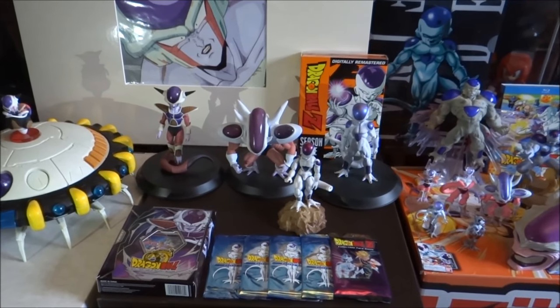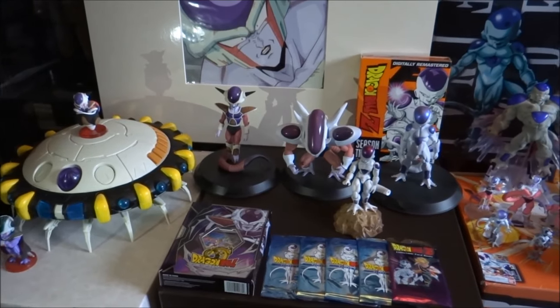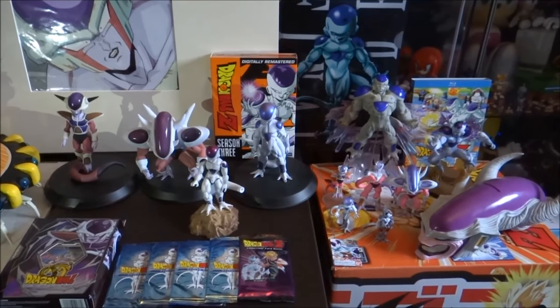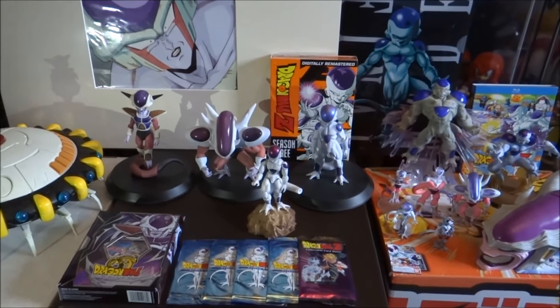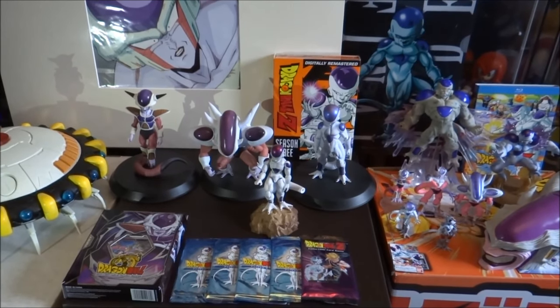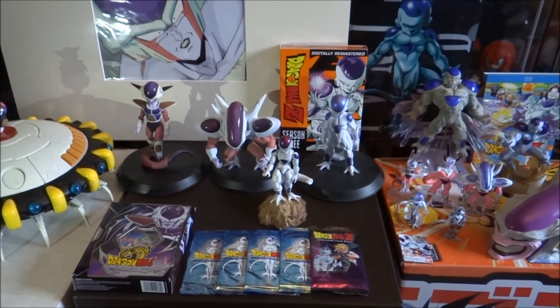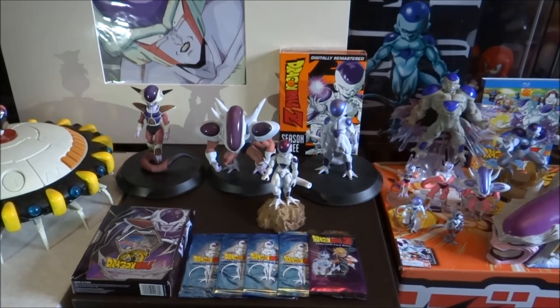I'm going to do just a quick look with the camera first of everything that's out here before I move in closer and give a more detailed description of what I've got on show. A little bit about me: I've been a fan of Dragon Ball Z since the late 90s when it first aired on UK Toonami. It was the first anime I ever watched. Freeza is indeed my favourite villain and character from the series.